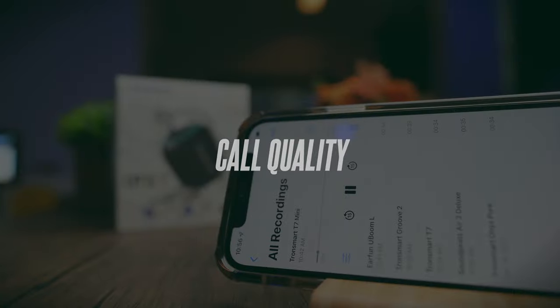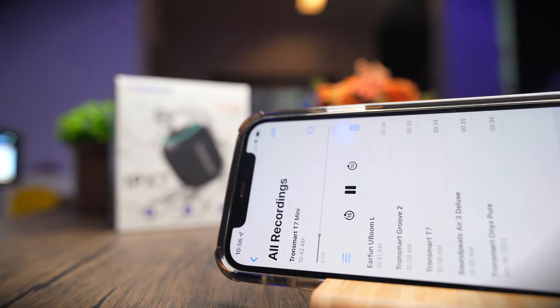This is a test to see if the Tronsmart T7 Mini is a good speaker for making phone calls. This is me speaking in a relatively quiet environment, and this is the call quality you can expect. Now I'm going to turn on a simulated background noise so you can hear the difference. There is now a simulated background noise playing in the background — this is the call quality you can expect from this speaker. Let me know what you think of the call quality in the comments below.